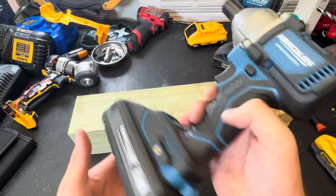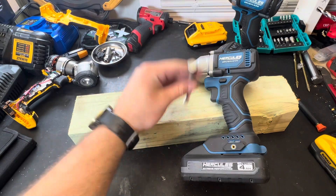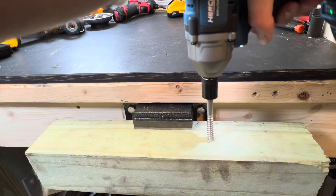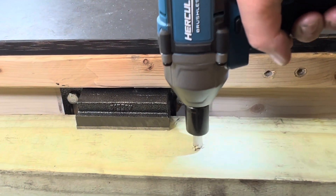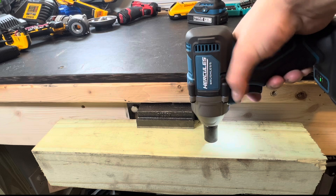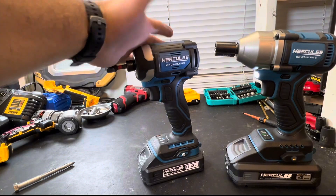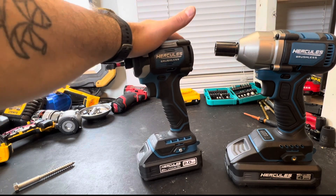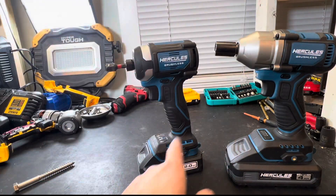That is in the highest speed setting. We have a fully charged 4 amp hour extreme performance battery. This isn't really what compact impact wrenches are made for, but we have a 4-inch lag right here. And while at first I wasn't all that impressed with the Hercules impact driver, I have used it a lot more than I expected to, and it is actually quite strong.